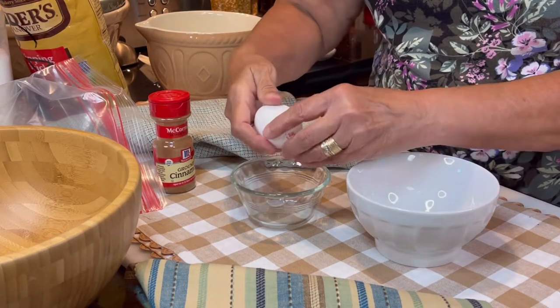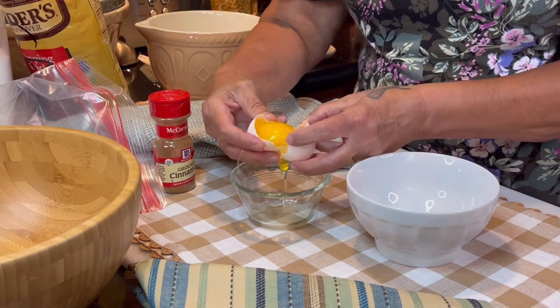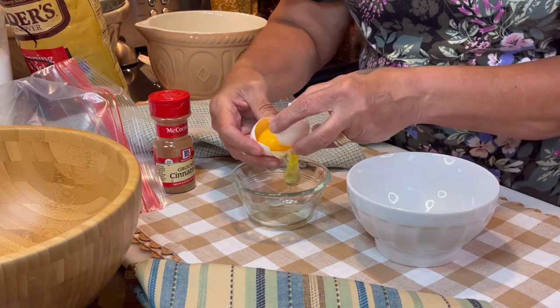While the butter is melting, separate one egg. We'll be using the white and save the yolk for another purpose.